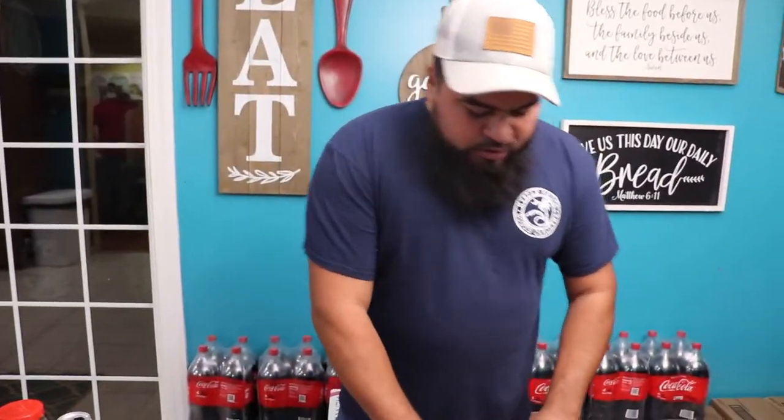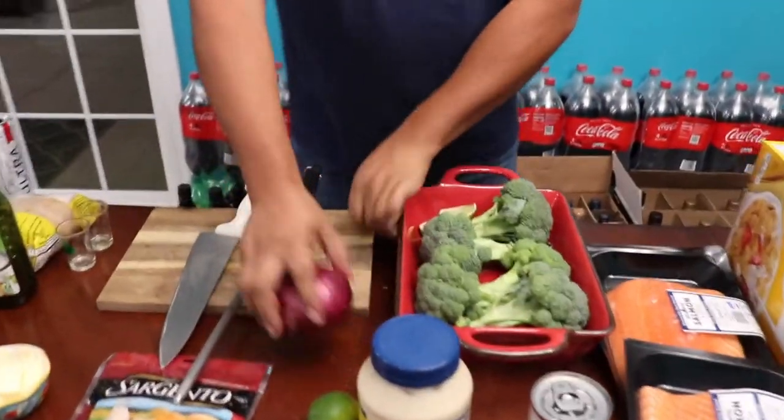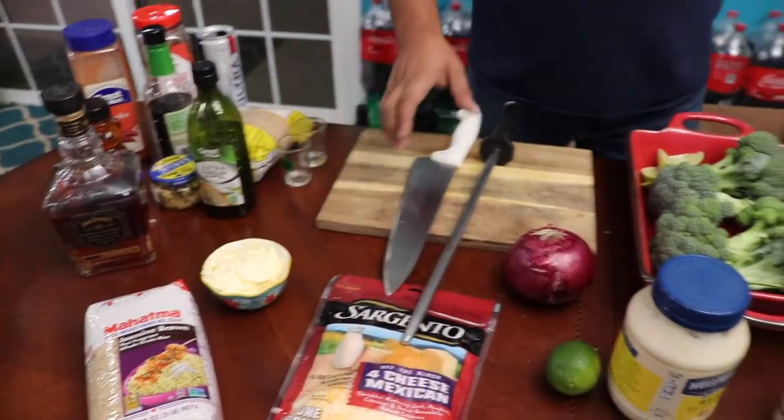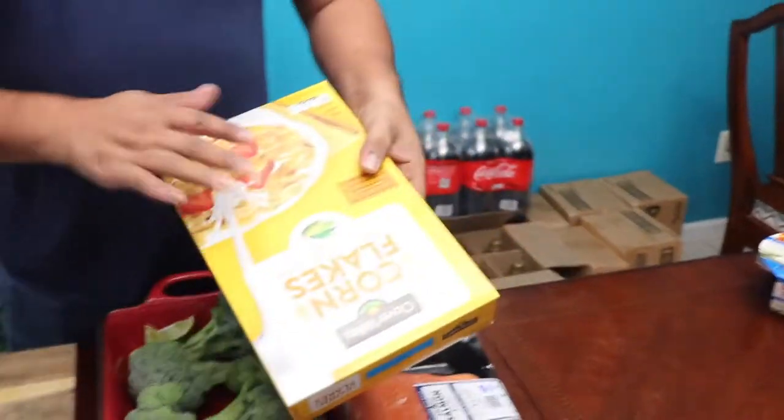Alright, for the casserole you're going to need some broccoli, you're going to need some onions, you're going to need some mayo, you're going to need some mushroom soup, and a little bit of butter. Oh, and some cornflakes — just go buy the cheap cornflakes.